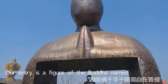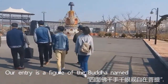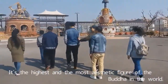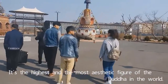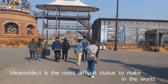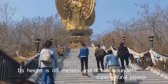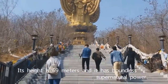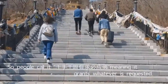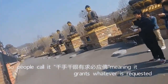Our entry is the finger of the Buddha, named Si Mian Fu Qian Shu Qian Yuan Guan Zi Zai Puti. It is the highest and most aesthetic finger of the Buddha in the world, and the most difficult statue to make. Its height is 69 meters, and it has boundless supernatural power. People call it Qian Shu Qian Yuan Yuqiu Bi Yun Fu, meaning it grants whatever is required.